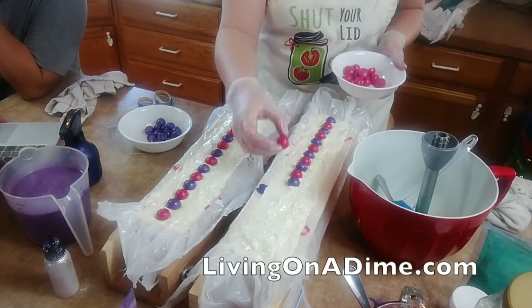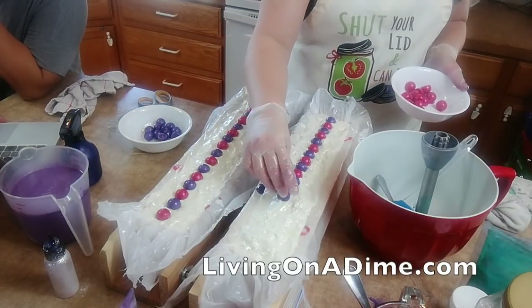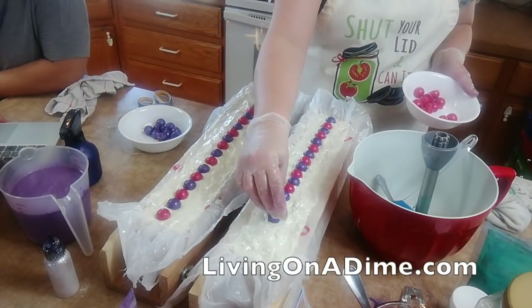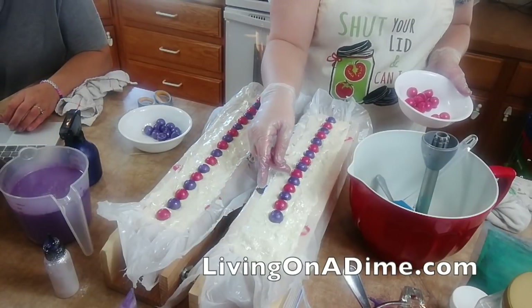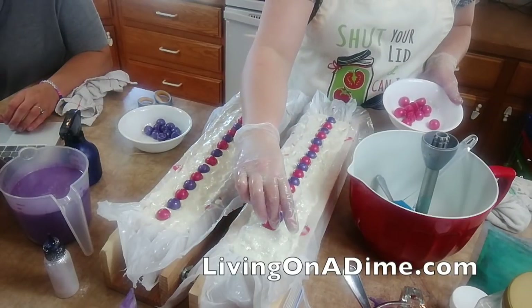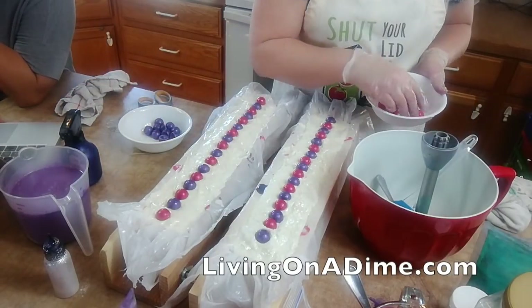What blender do I use? It's in my Amazon store - it is a Cuisinart. Gina will put the link up there - that's the one I got off Amazon.